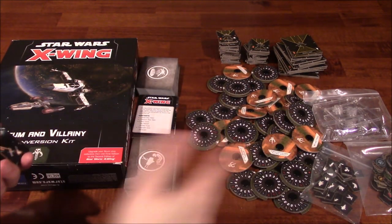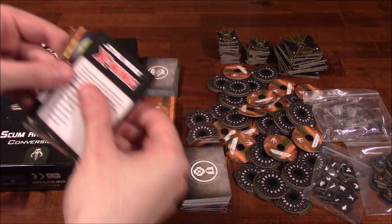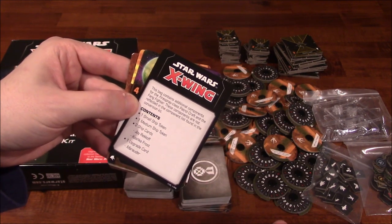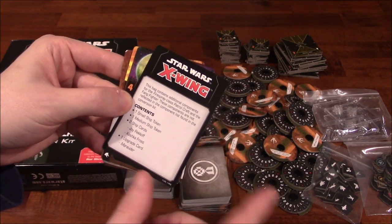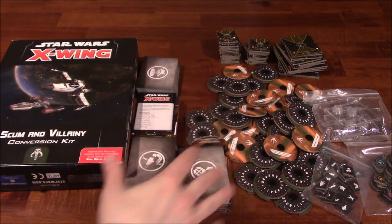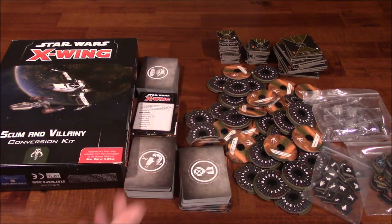There's a lot more to go through, but that's just a sampling. There are some cards that came extra with this. This bag contains additional components for the Firespray-class patrol craft and the Fang Fighter. These components are not reflected in the component list found in the conversion kit — so these are like extras that came with it. Same thing with the Rebel Alliance and Galactic Empire — little baggies came with some extra stuff.